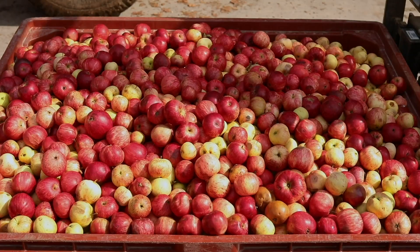Cider is pretty basic — it's apples. Anyone who tells you otherwise, they're not making the sort of cider I make. It's all about the apples, and those apples bring a myriad of different qualities to a blend, but you can deal with that at a later phase.